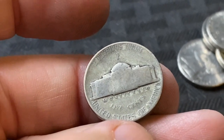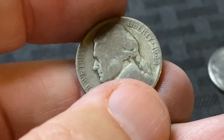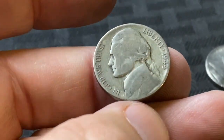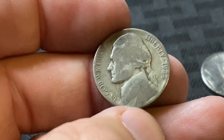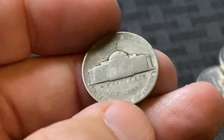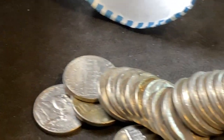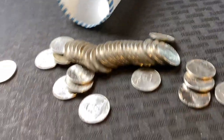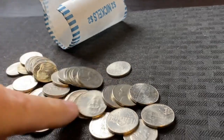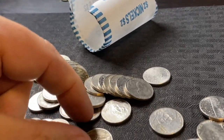That is a Philadelphia wartime nickel. Let's see what date we got — it's a 1944. That's 35% silver. It's really, really worn, but I saw that color when it popped out. I should have kept on filming. That's awesome. Let's see if we had anything else in the roll. That gives me some new hope because I was really starting to get worried.